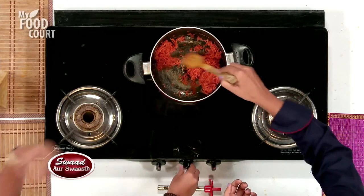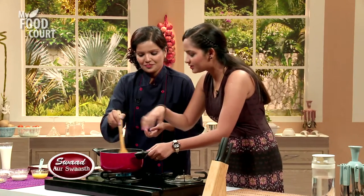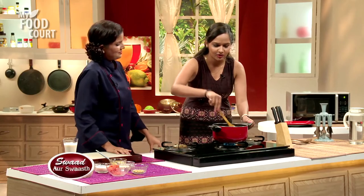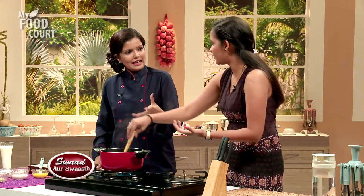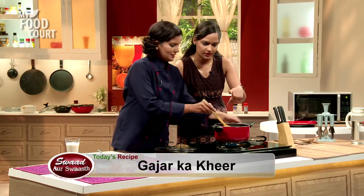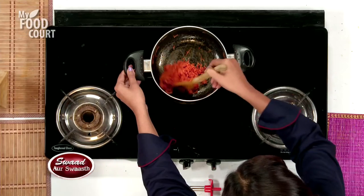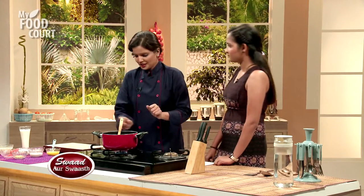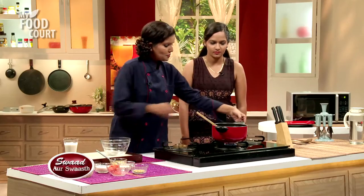Gajar Kheer is traditionally made and abundantly prepared everywhere around India. Now, we have to roast the carrots — we don't want to over-roast them. The color has changed — the pink color is now orange. That is enough. Now we can remove it from the heat, and then we add milk to the pan.